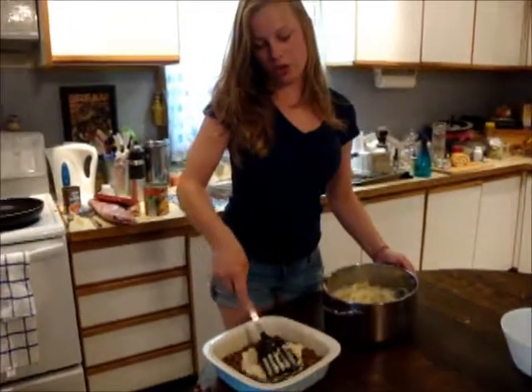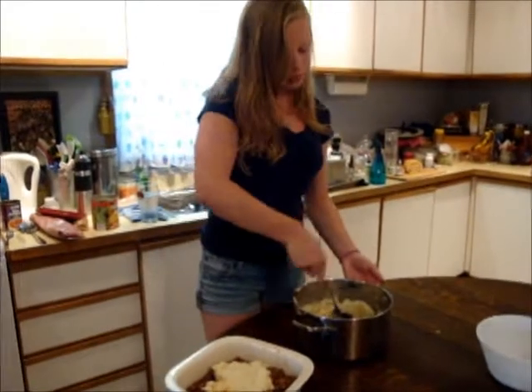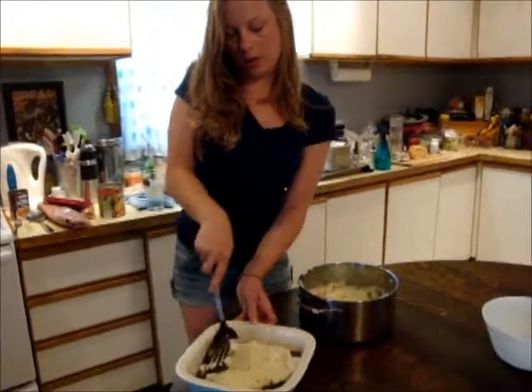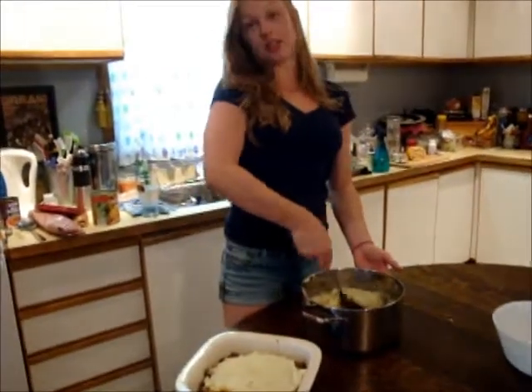After that, you're going to want to put your mashed potato layer on top. Make sure it's spread out pretty evenly because you don't want more potato than your meat. When you have the whole pan covered, we're going to skip to the grated cheese that goes on top.